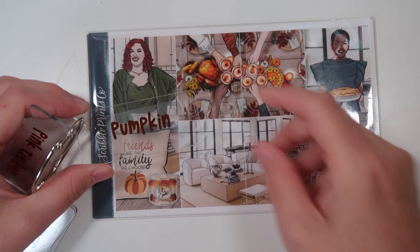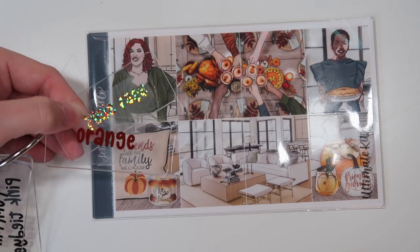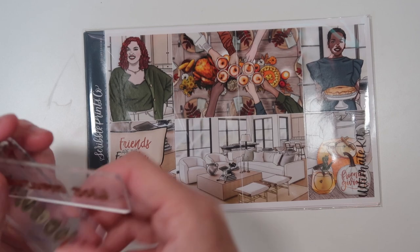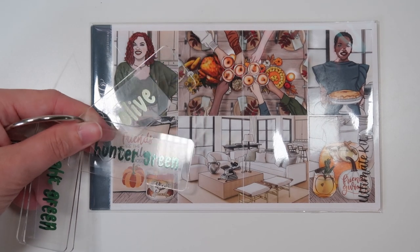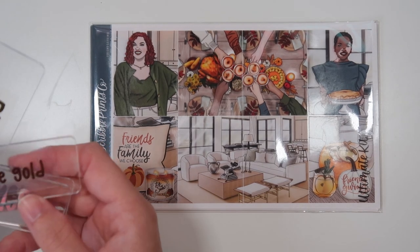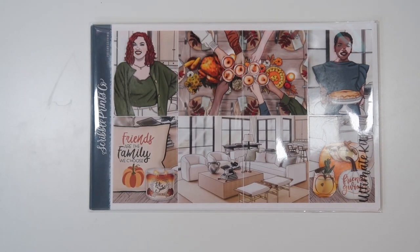We have Pumpkin foil — looking great — as well as orange. And of course, I think Pixie Rose looks good because it looks kind of like these tanny colors. Autumn gold if you want to go more warm. Antique gold and light gold both also look good. Olive and hunter green are also nice if you want to step away from the more orangey colors. For core colors, I think gold, rose gold, or silver would all look nice. I would not go hollow with this kit. And that is Friendsgiving.